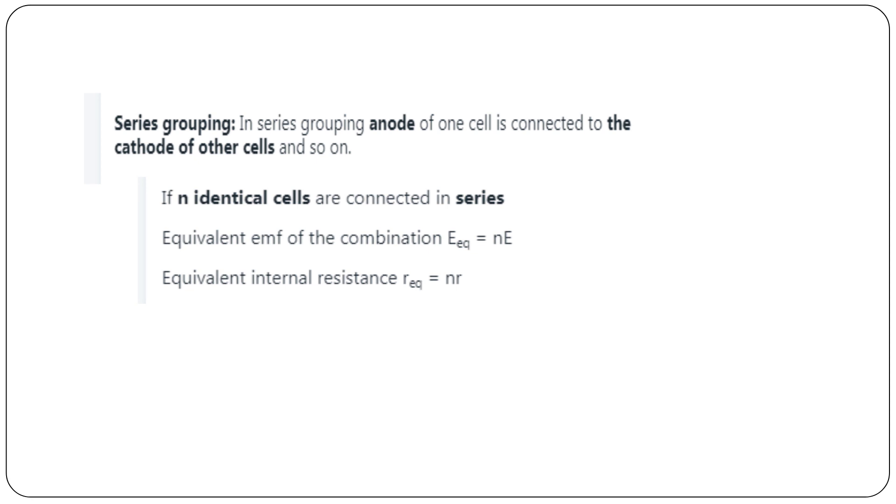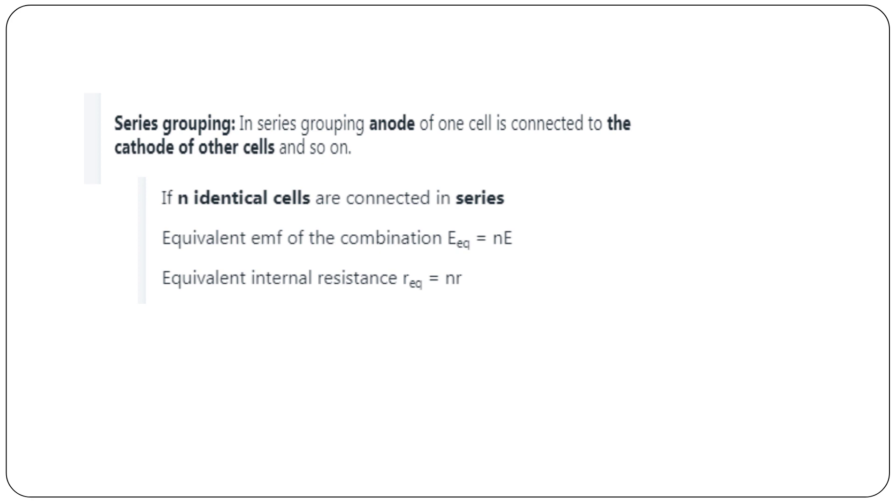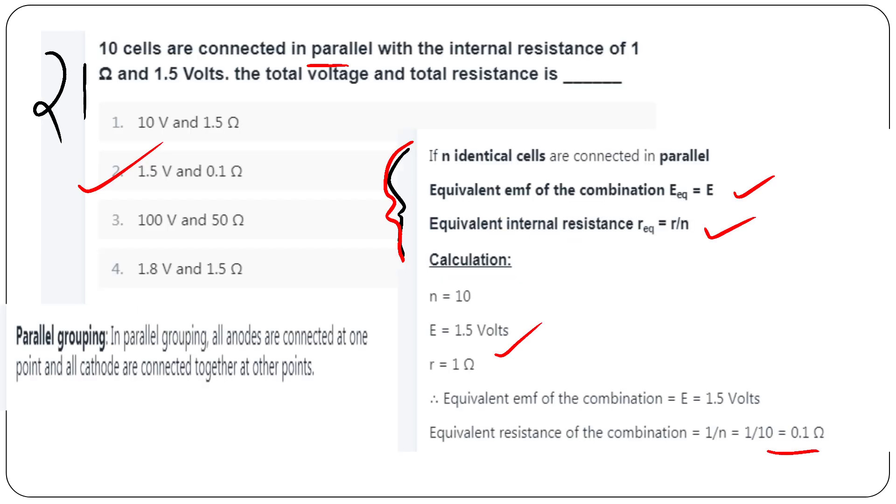For series grouping: equivalent EMF = n × e, and total resistance adds up. This is the series grouping formula compared to parallel grouping.